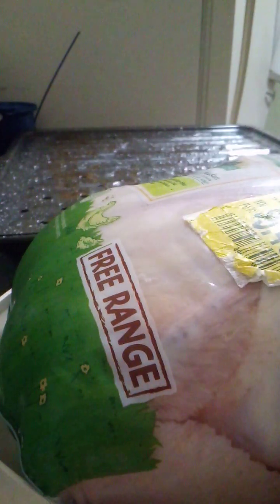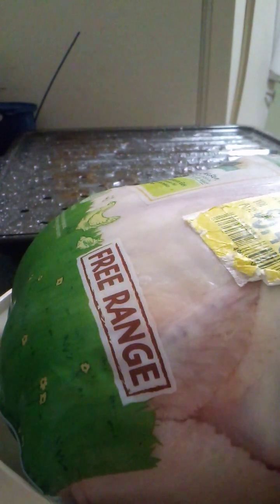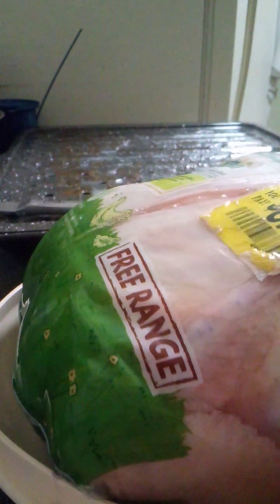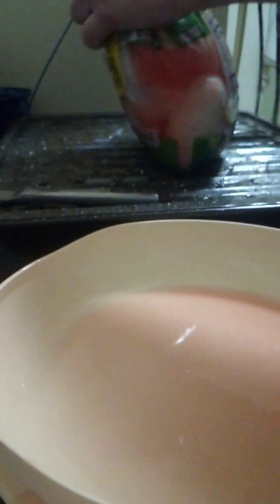I need to sharpen my knives. We'll go with this serrated edge. Salmonella everywhere. I'm gonna go ahead and put this — even though it's gonna get grease on the bag, which is messy — and set this over here.